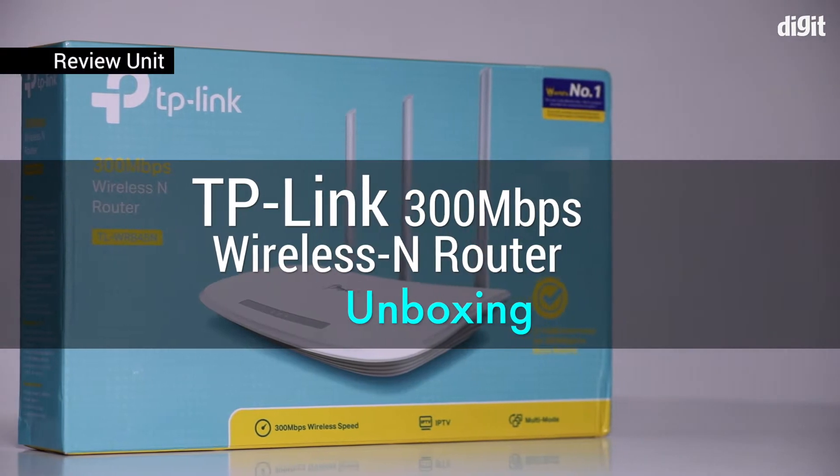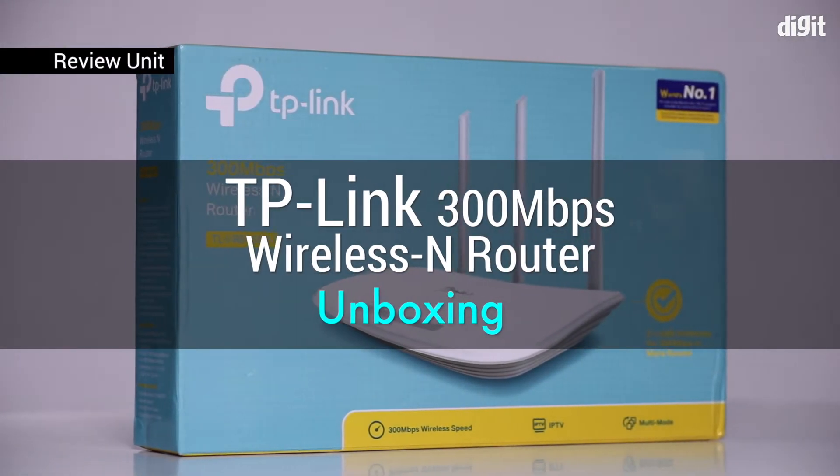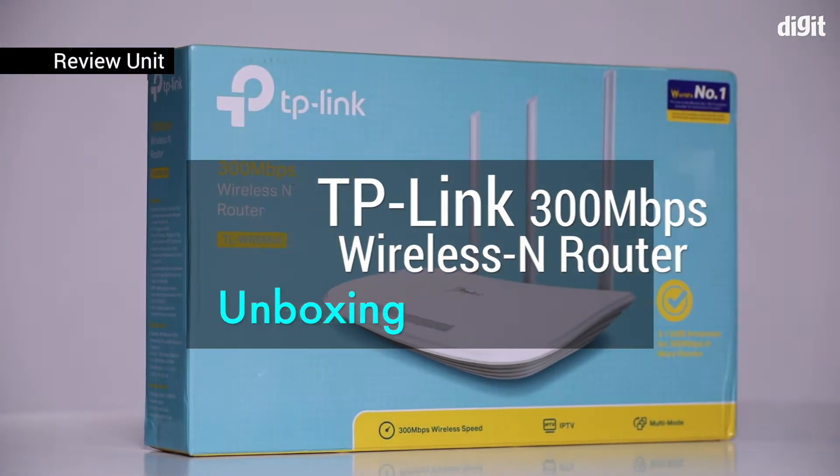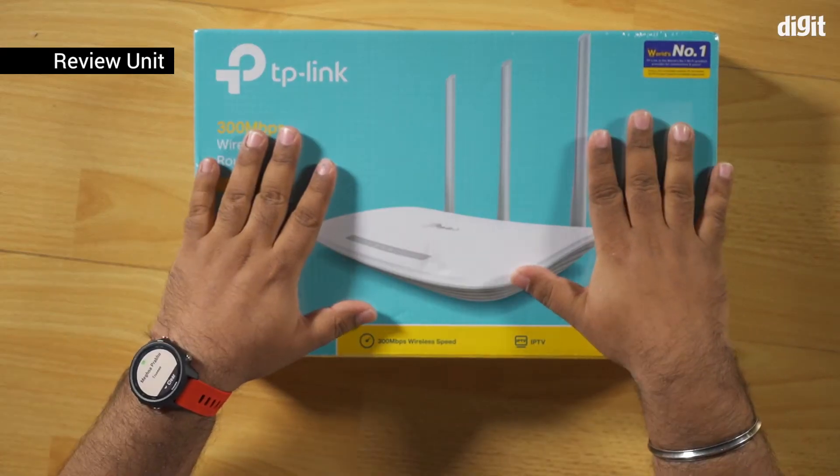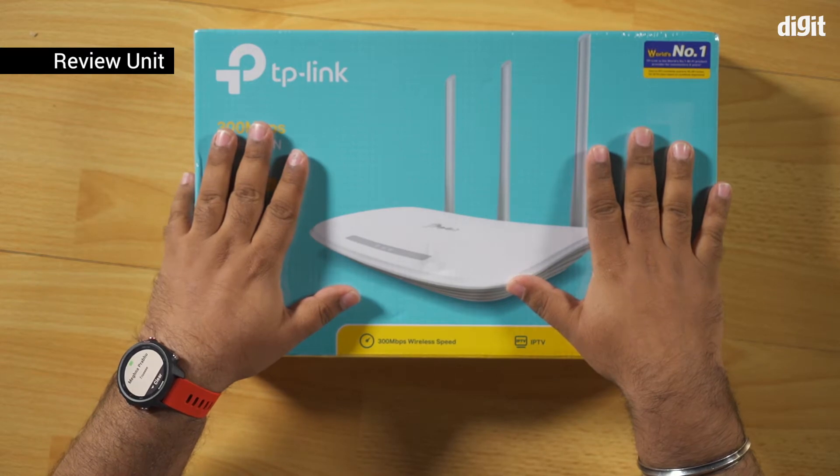Hey guys, welcome to Digit.in. Today we're going to be unboxing a TP-Link router called the TL-WR845N. It's a wireless N router and it's actually quite interesting as a product to have in most people's homes.